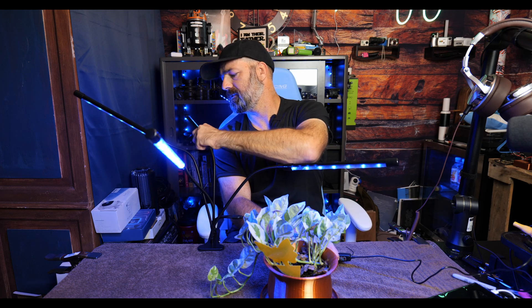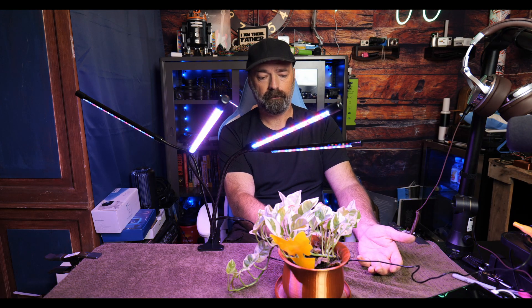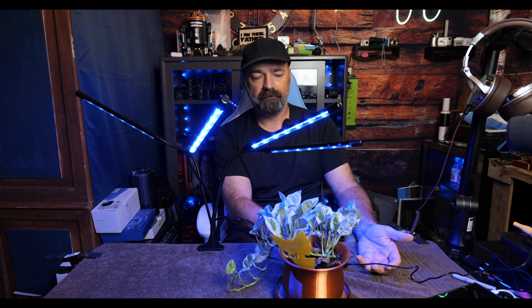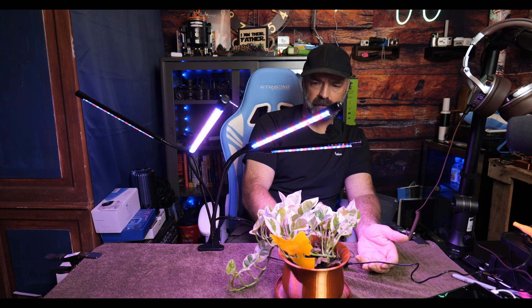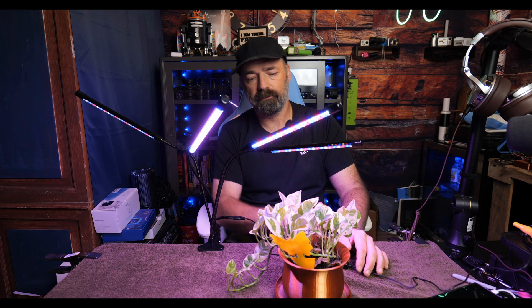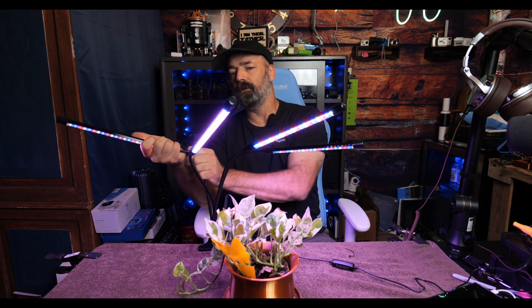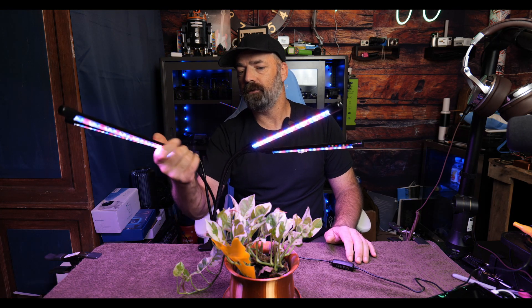It's fully adjustable in the colors being output. You can set it to all blue, different variants of white — this one is white and red only, this one is blue only, and then there's white, red, and blue combined. Very very cool and awesome for any of your home growers.